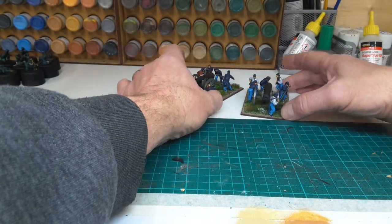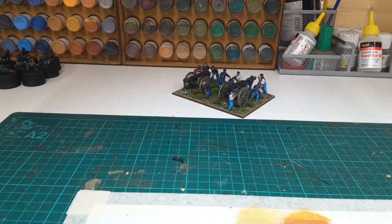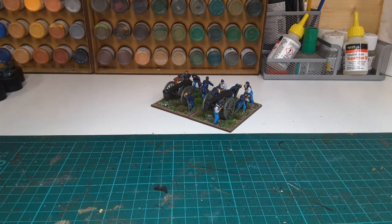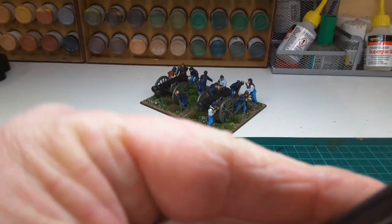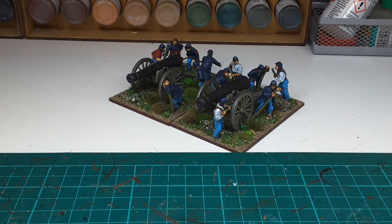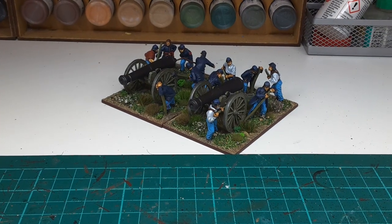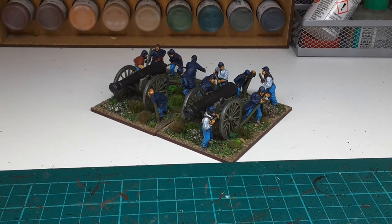That's those two — pleased with those. Get a bit closer. There we go. Okay, that's it, thanks for watching.